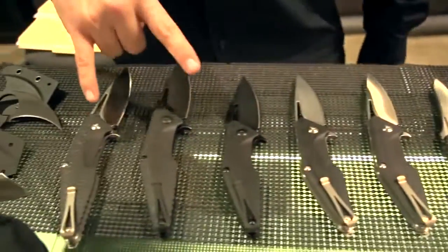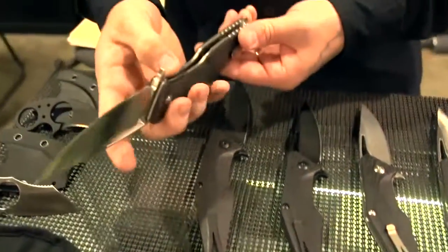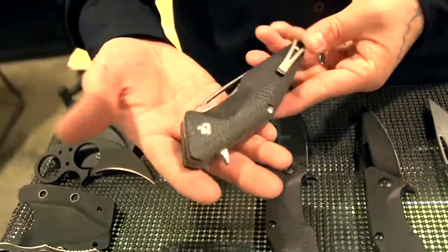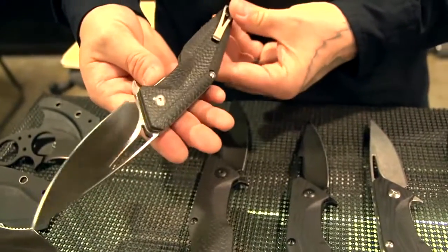And then we have the Division flippers — these are the original ones. These are a lot bigger. Some people just like to have something a little bit bigger in their hands. These did really well for us and also have really great flipping action — nice and smooth, all on ball bearings, titanium liners.